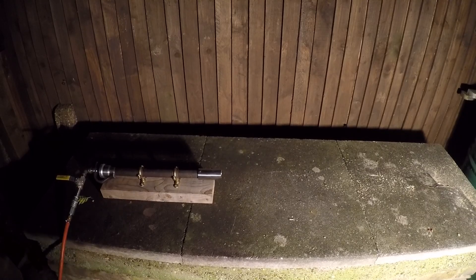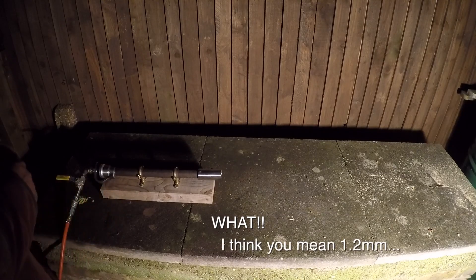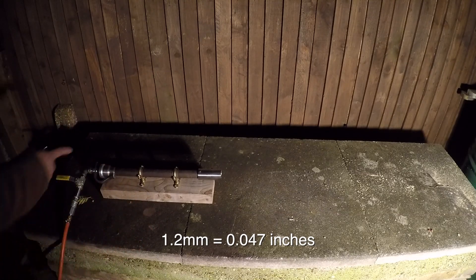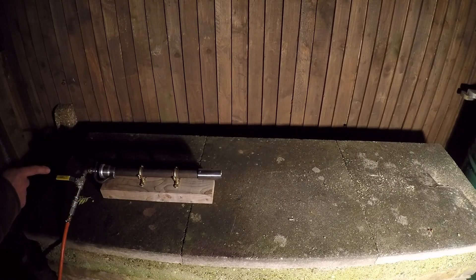This time, because I ordered up the wrong size MIG tips, I drilled out the MIG tip to about 1.2mm — 0.045 inches, something like that. So that's too big — I've gone from one that I think is too small at about 0.6mm, and I've doubled it to 1.2mm.